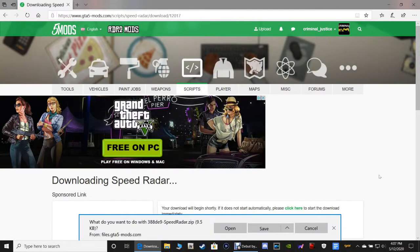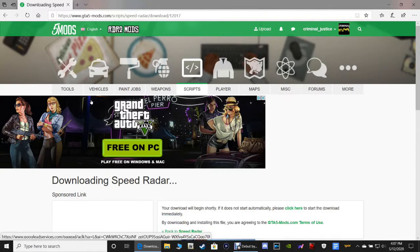Trolls are gonna come and they're gonna go — he won't be the first and he definitely won't be the last. For the Speed Radar zip, as always you can click Save to put it in your downloads folder, or click Save As to put it where you like. I will be taking you in-game and showing you how this radar works.